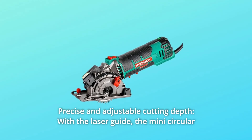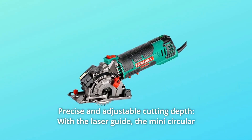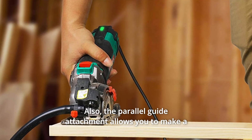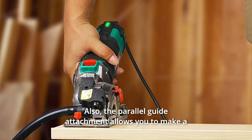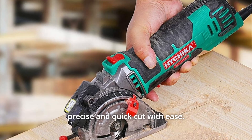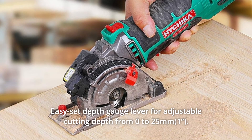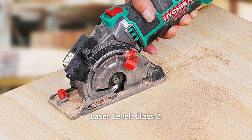Number 3: Precise and Adjustable Cutting Depth. With the laser guide, the mini circular saw keeps the cutting on a straight line. The parallel guide attachment allows you to make a precise and quick cut with ease. An easy-set depth gauge lever provides adjustable cutting depth from 0 to 25 millimeters. Laser level: Class 2.